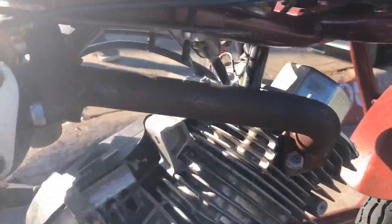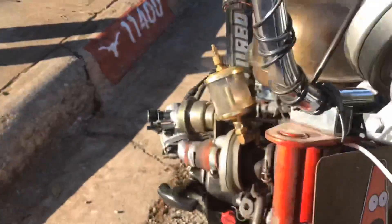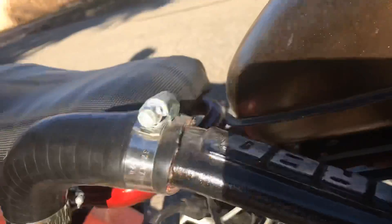There's the exhaust connection right there, little downpipe. Here's the boost line running right down here to the inlet charge.